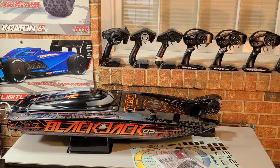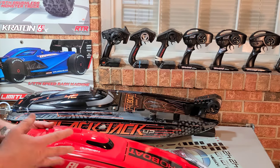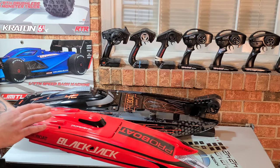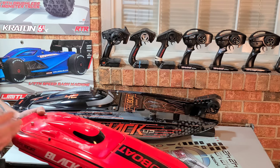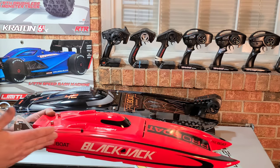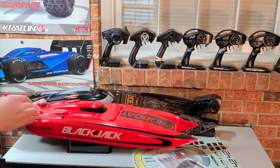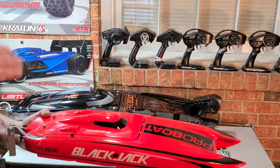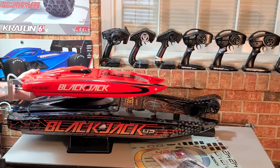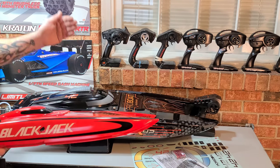They even included the batteries for the remote — the box said you needed batteries and they threw them in there. For reference, I wanted to throw the Blackjack 24 next to it. This boat's been around for a while — very popular ready-to-run RC boat. This is the 42-inch next to the 24-inch Blackjack, just as a size comparison so you guys can get an idea of the mammoth size of this boat.